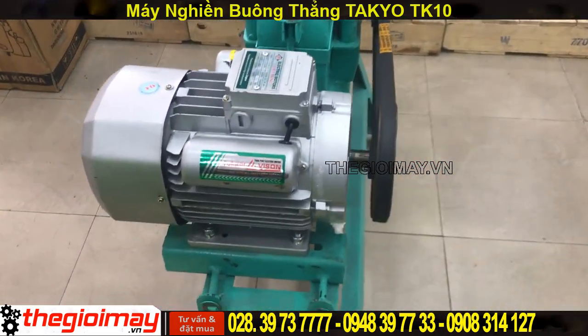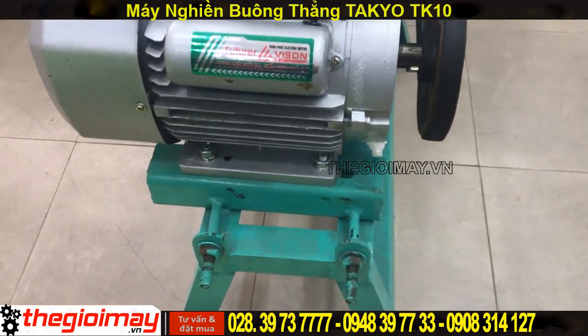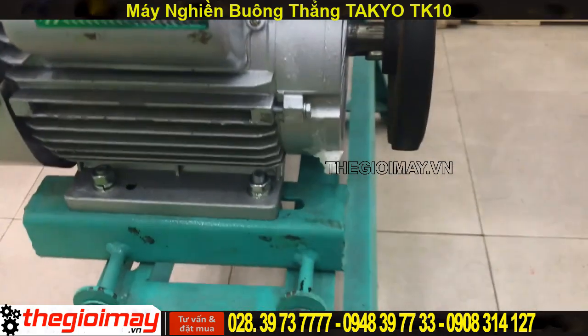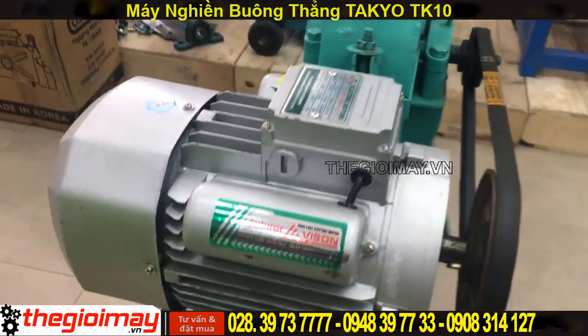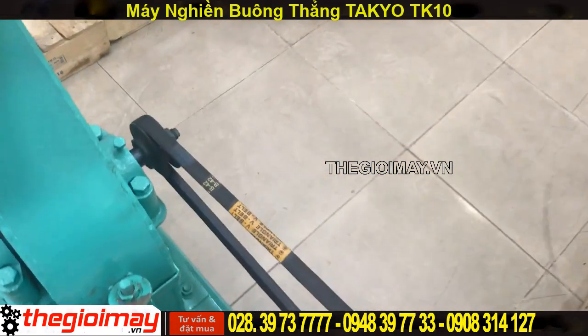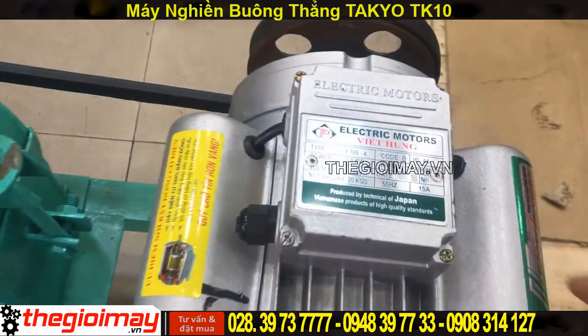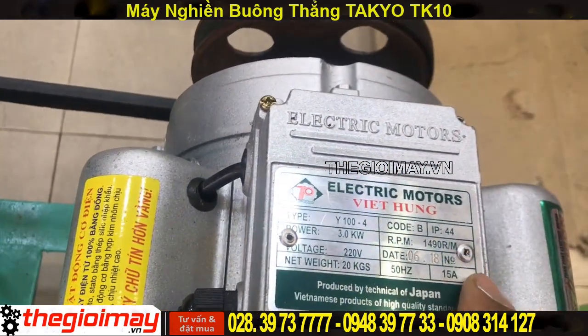Motor được gắn trên trang taxi và trên trang taxi thì có 2 dòng ốc để tăng dây côn hoa khi mà mình sử dụng trùng. Đây là động cơ nhé các bạn. Động cơ 3 kWh, dây đồng bảo hành 12 tháng.